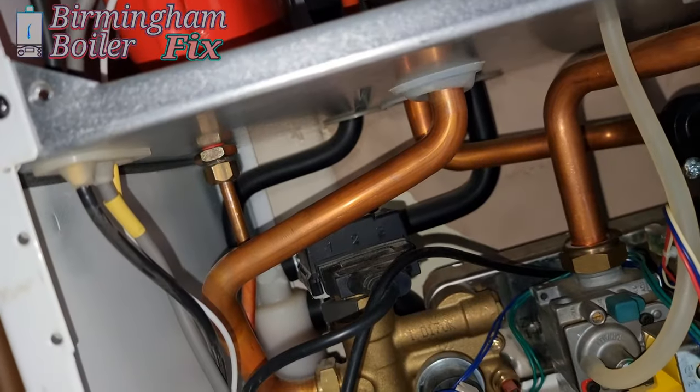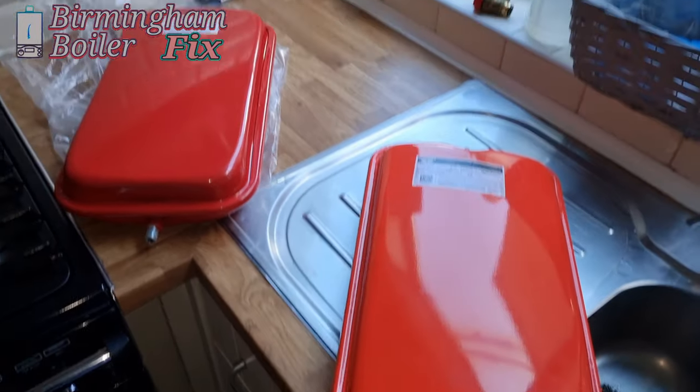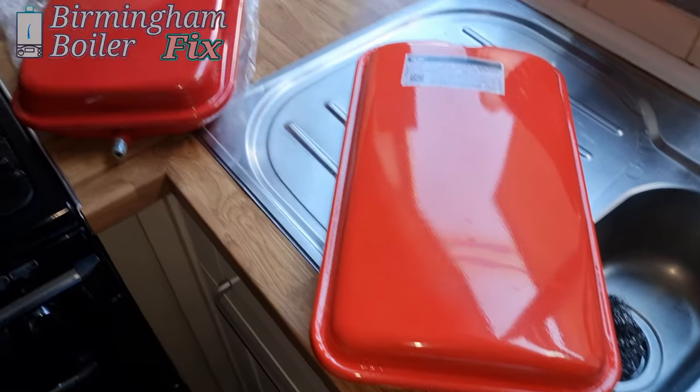Alright, just taking the old expansion vessel out and putting this new one in. Hopefully we're going to test it out and everything is going to be working fine.